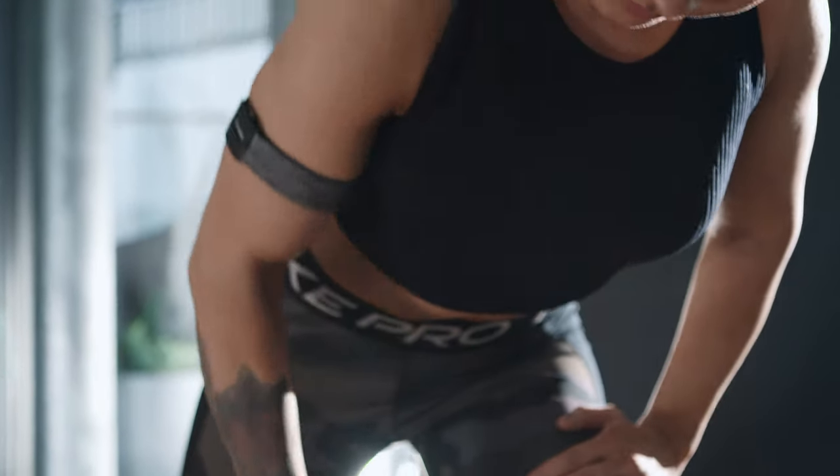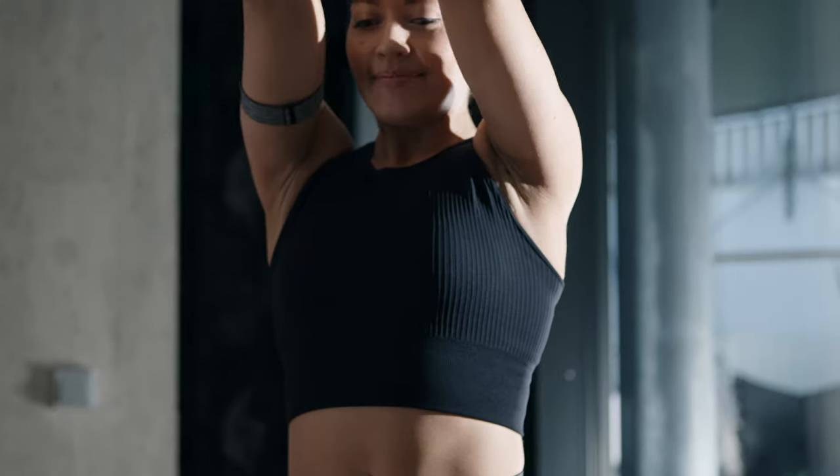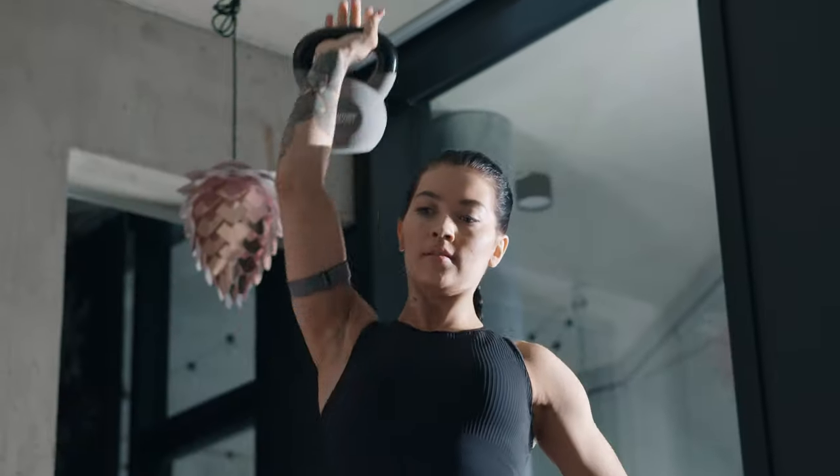In heart rate mode, you can connect your Polar Verity Sense to a compatible device or app and follow your heart rate in real time during your workout.